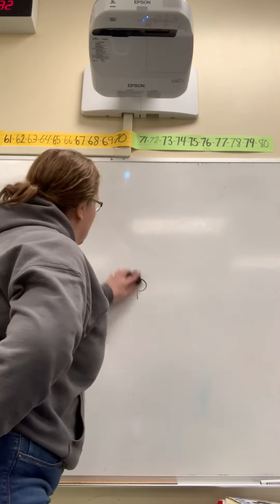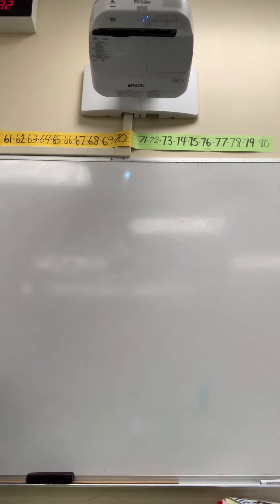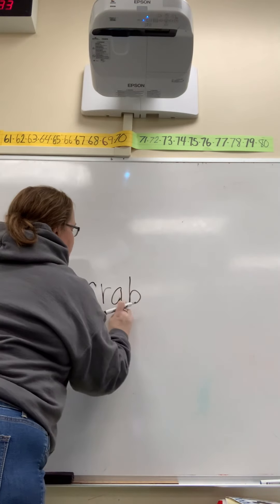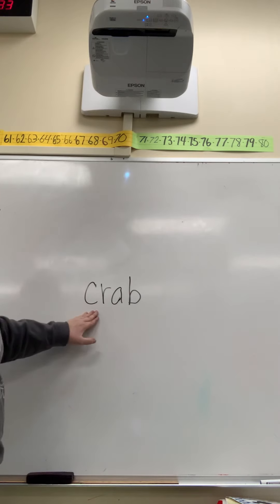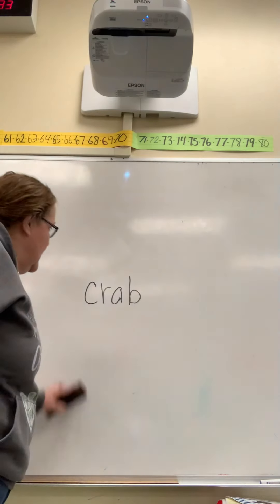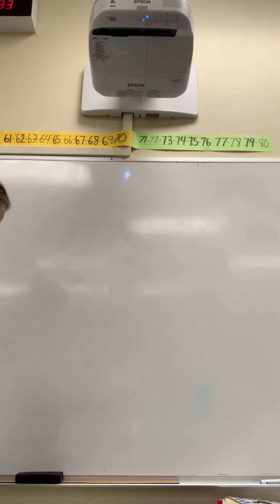Do you see how Stretchy Snake says stretch it out and then put the sounds together? The next word we're going to use the Stretchy Snake strategy for — my A looks kind of funky, but that's okay. We're going to sound out this word. Ready? C-R-A-B. Now we're going to put the sounds together: crab. That word is crab. Good reading. Stretchy Snake says to stretch out the word slowly and then put the sounds together.